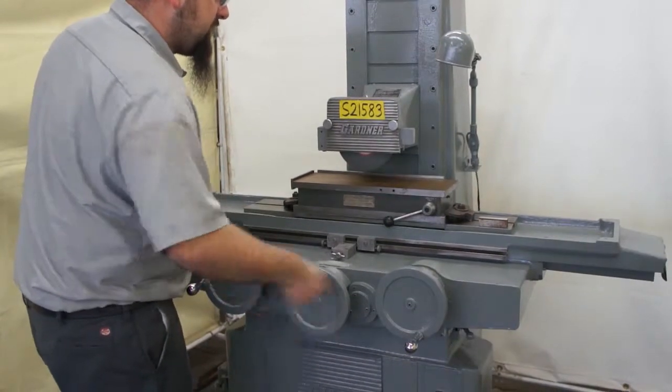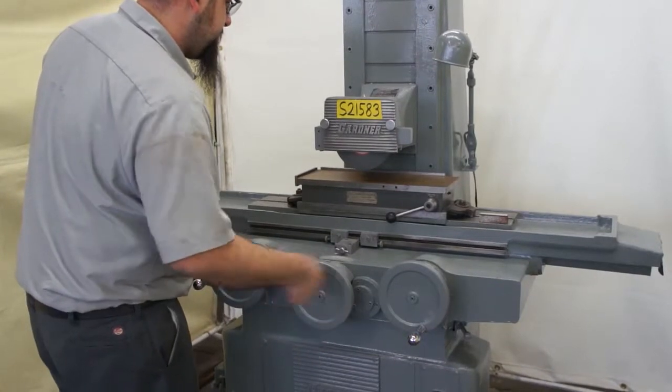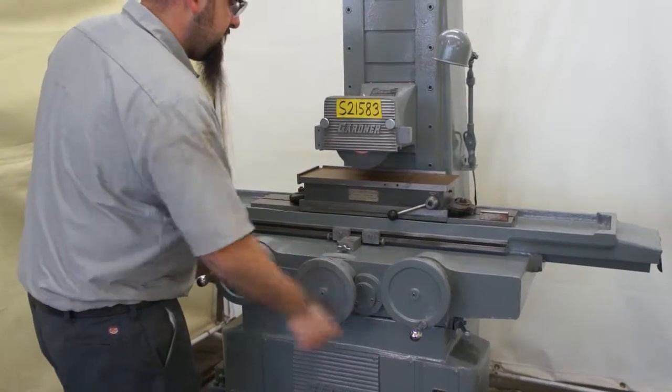As you can see, it goes from end to end with no tight spots or loose spots. Very consistent all the way through.